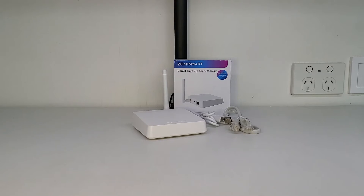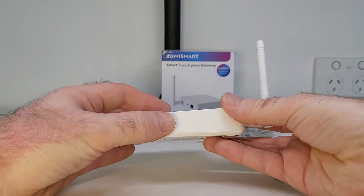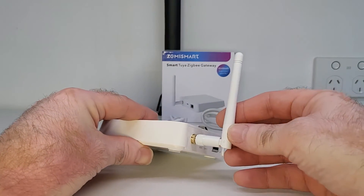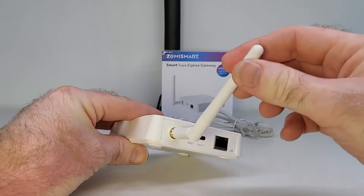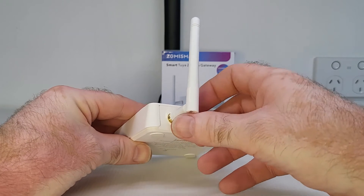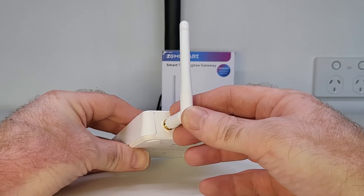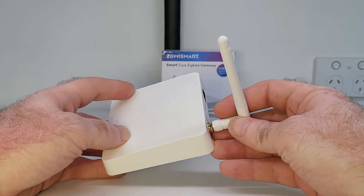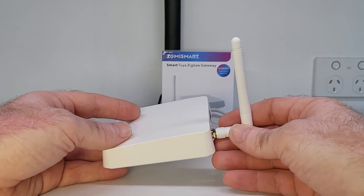There are a lot of options available today when you're looking for a smart home gateway. But let's start with some of the advantages that this Zemmysmart Zigbee gateway could have over some of the others. First of all, one advantage is that it uses an external antenna, which a lot of the other Zigbee gateways do not. Using an external antenna means it's going to make the communication distance stronger than other smart Zigbee gateways that use an internal antenna only. And you definitely want the signal between all your smart devices to be stable and reliable at all times.